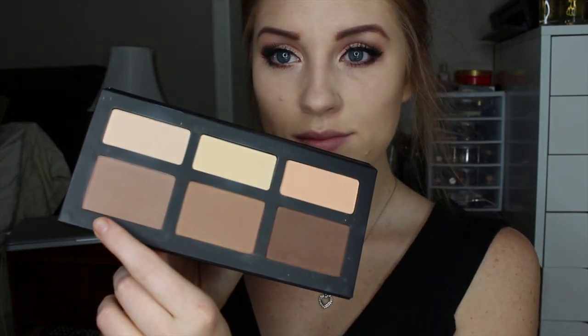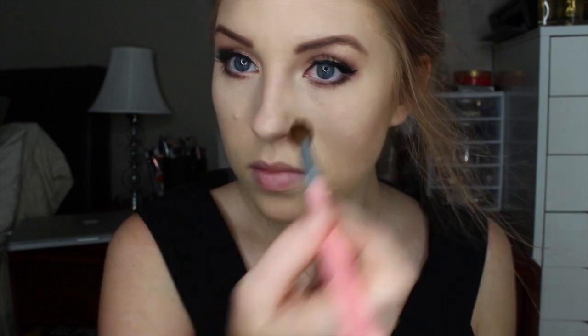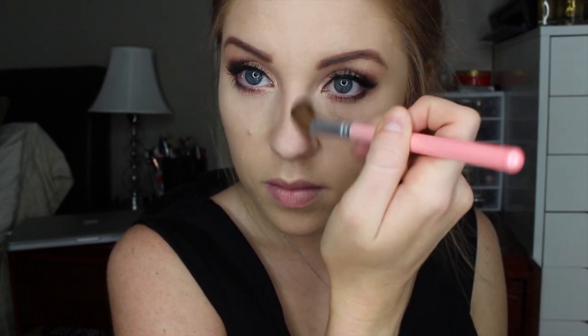Then I am going to go in with my Kat Von D Shade and Light palette and I am going to bronze up my skin first with that middle shade. I like to contour with this grey tone brown shade right here — I really like to make my nose look slimmer. It is not big or misshapen at all but I just like the way it looks, so I usually contour my nose every day lightly, nothing major. Then I will go in and contour my cheekbones and put a little bit on the temples on my forehead and that is basically it. I just wanted a light contour today.